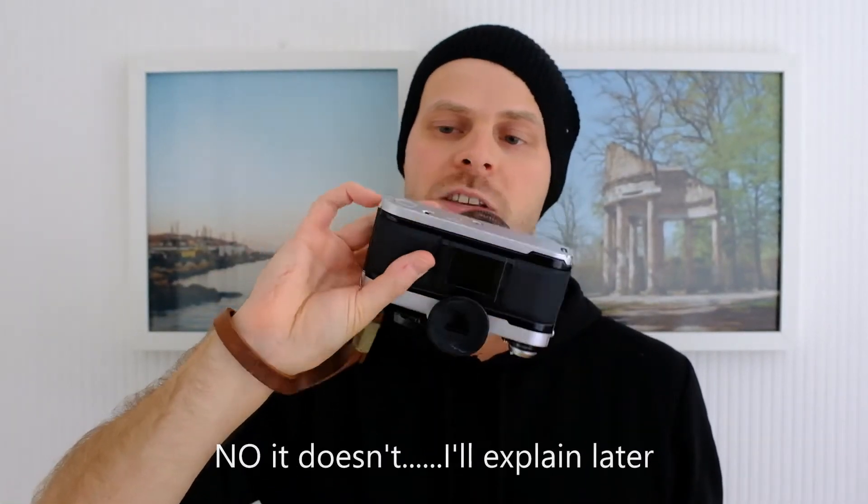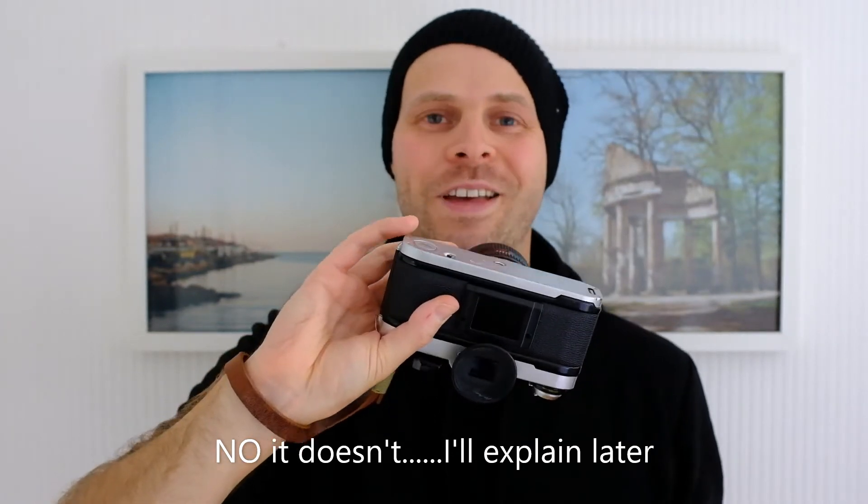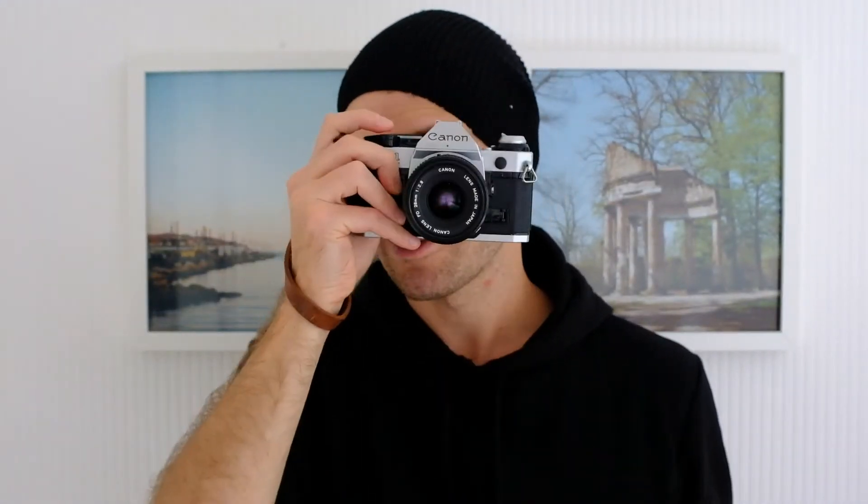It takes a battery in the bottom down there — the standard little button batteries, something that everybody hates. You turn it on by flipping a switch on the top up there. It makes a very satisfying shutter noise as well. Someone's called that 'Canon Screech' before. I really quite like it. I don't know if it's because the camera is broken, but it does work.